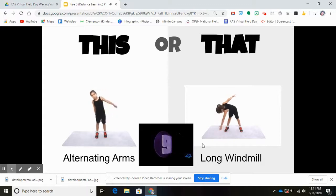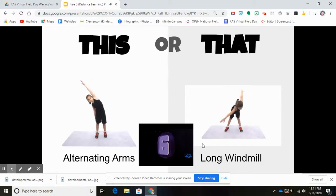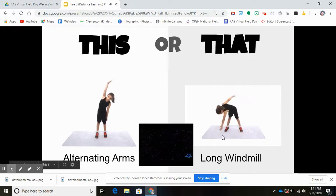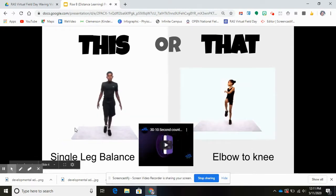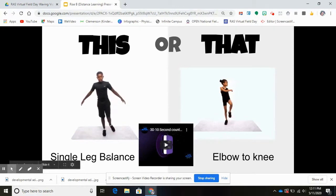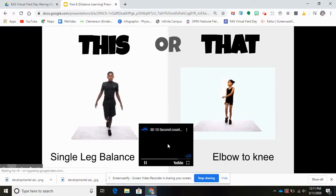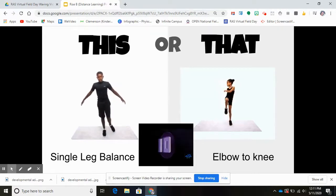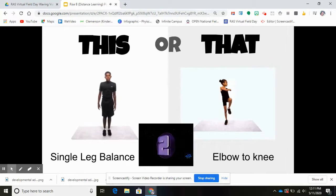10, 9, 8, 7, 6, 5, 4, 3, 2, 1. Great! Next one — this or that. 'This' is single leg balance: you'll balance on each leg for five seconds. Or 'that' is elbow to knee. Are you ready? Here we go. 10, 9, 8, 7, 6, 5, 4, 3, 2, 1.